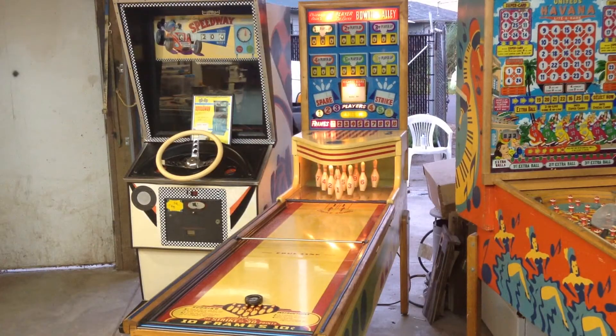Welcome to Keith's Collectibles. Today I have a 1952 Chicago Coin six-player deluxe bowling alley. It's in perfect condition, everything works perfect — all six players. I've done some really nice custom work on it that I'll show you later in some close-ups, but now let's play a game.